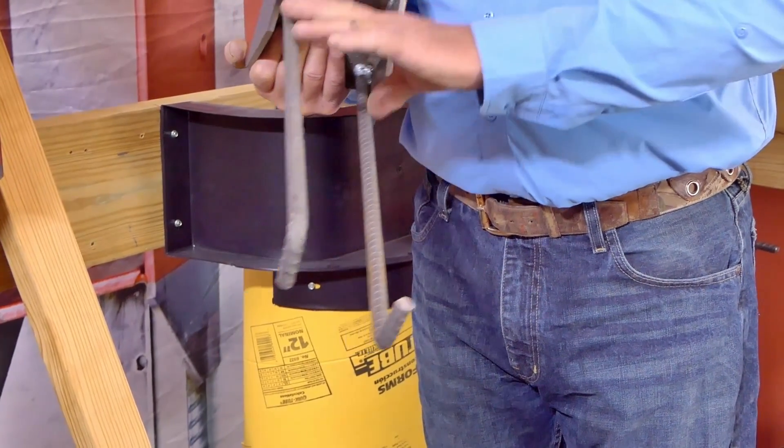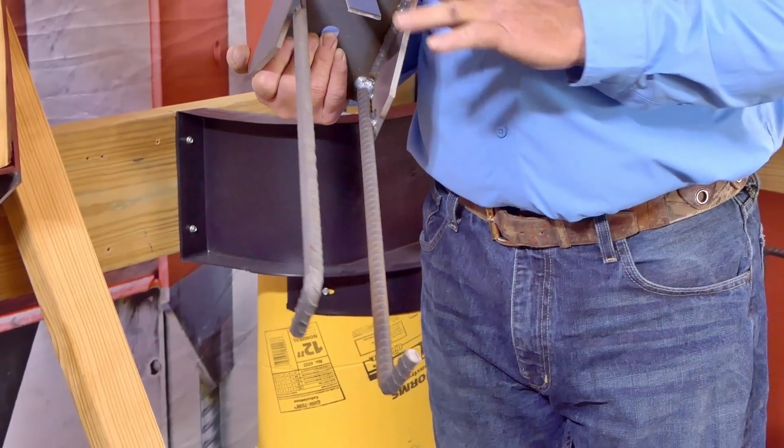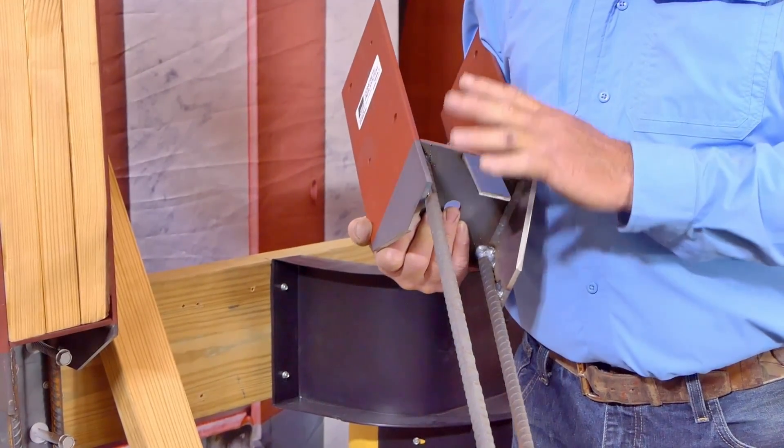So you're looking at 360,000 pounds of force, plus you're buried into the concrete. This foundation system is as strong as it can get.